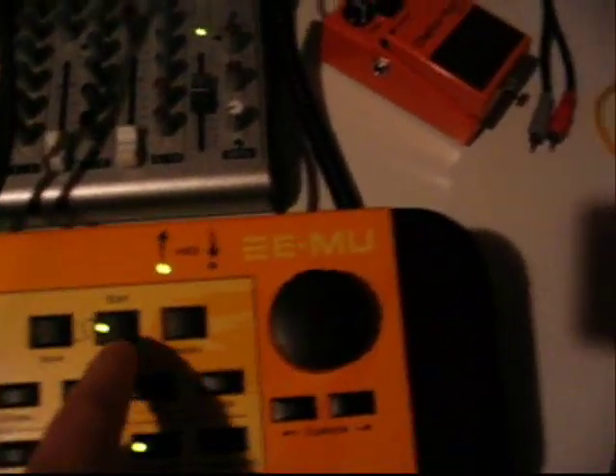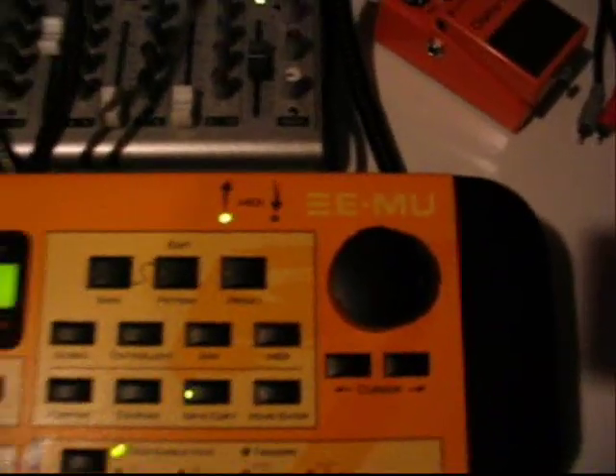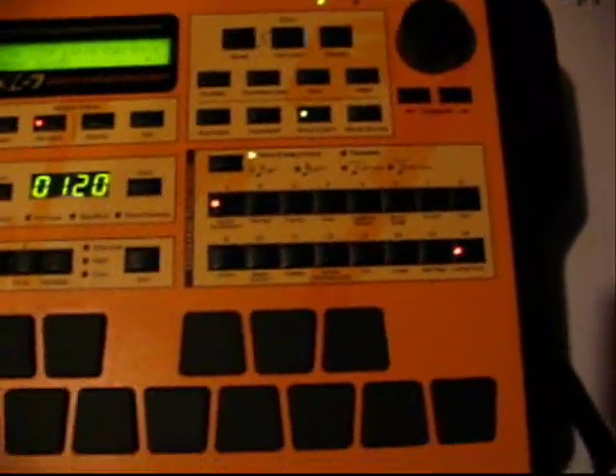Up here we have our basic editing section, which allows you to edit your pattern — resolution, swing, and so forth. And you can edit your patch, which allows you to change the synthesizer sounds and everything. So that's the basic layout of the command station.